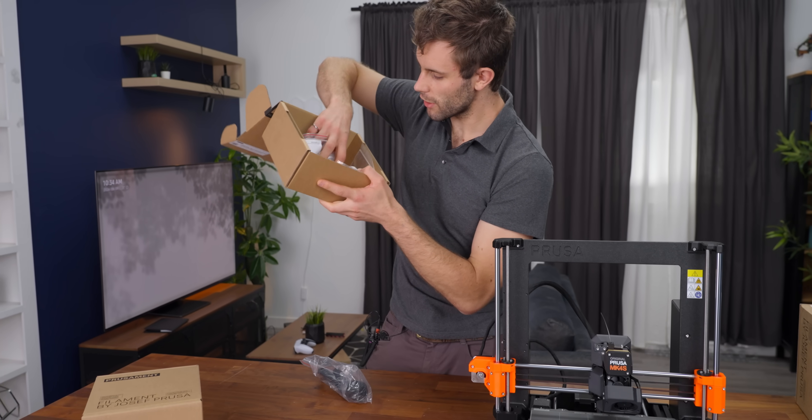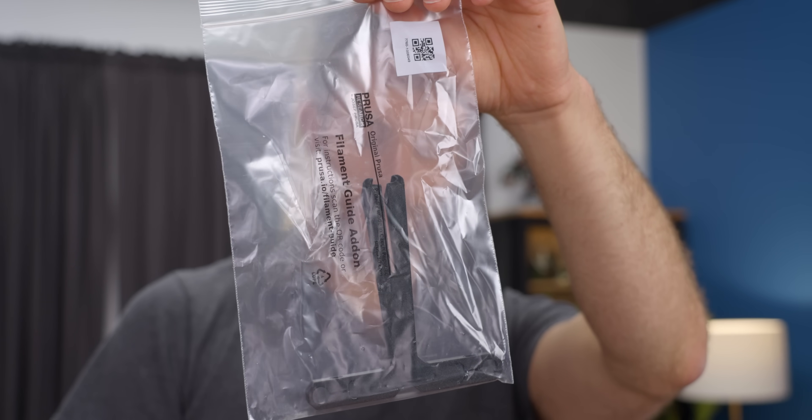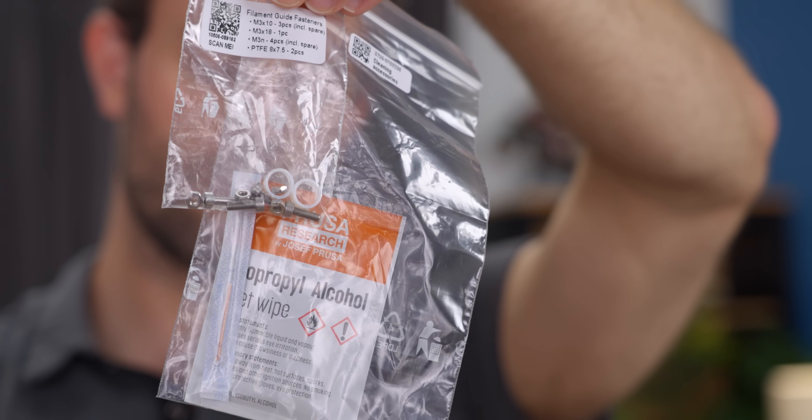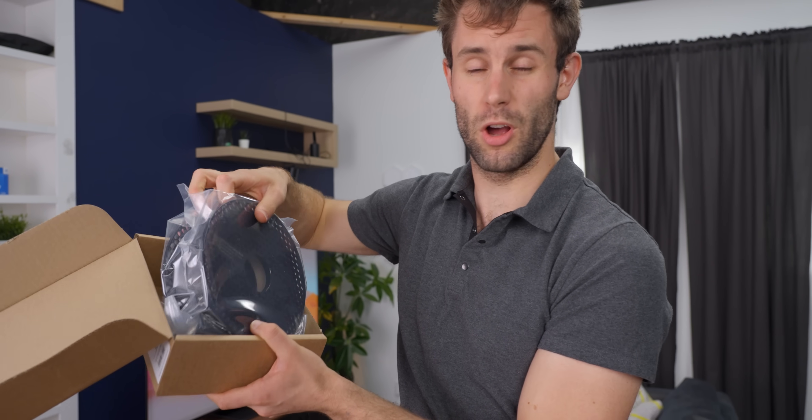In this box we have the accessory kit which has a bunch of tools, a filament guide, spool holder, and some lube. A couple of other odds and ends and a spool of filament — galaxy black. Always pretty.